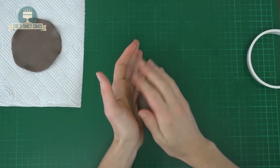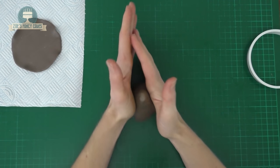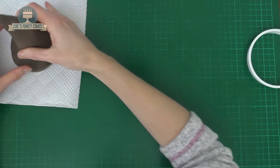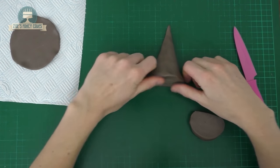For the main part of the hat I'm going to take a large ball of the same colour and roll it into a cone shape. I want a reasonably tall cone — just keep measuring it against the circle that you've rolled out so you can see how it fits. I'll just cut a little bit off the bottom; that fits a little bit better now.